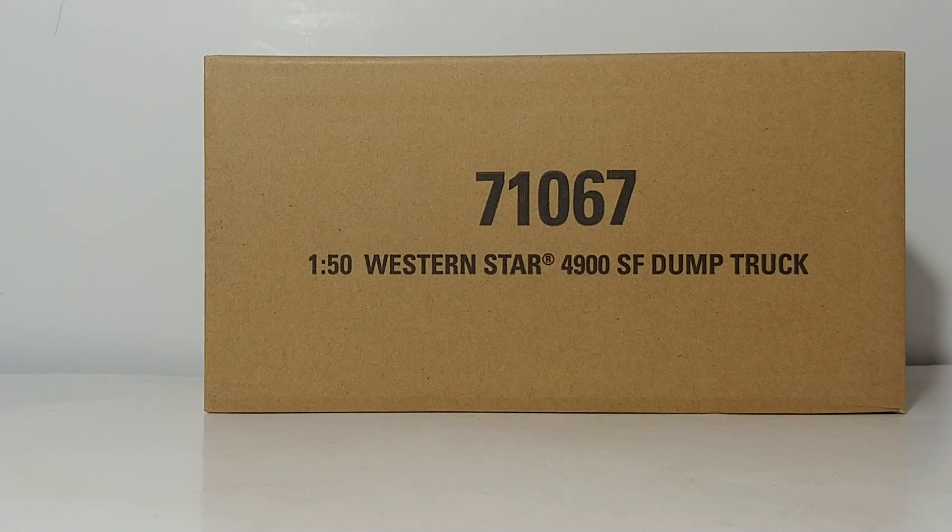The item number is 71067. This is the latest in a series of dump trucks that have been released by Diecast Masters over the past several years as part of their transport series, and in my opinion it's one of the best.